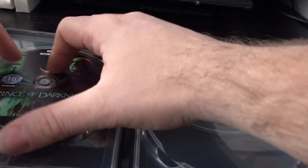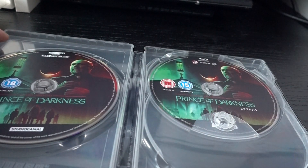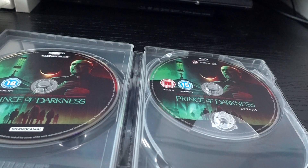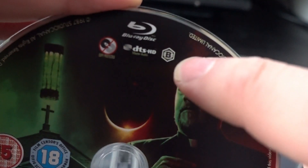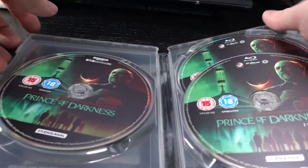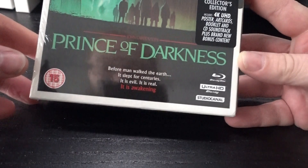If you're buying it for the Blu-ray, you will be disappointed because it is region-locked — Region B, as you can see on the feature film disc. Make sure you have a region-free player. For the 4K disc it doesn't matter, of course, because 4K has always been region free.